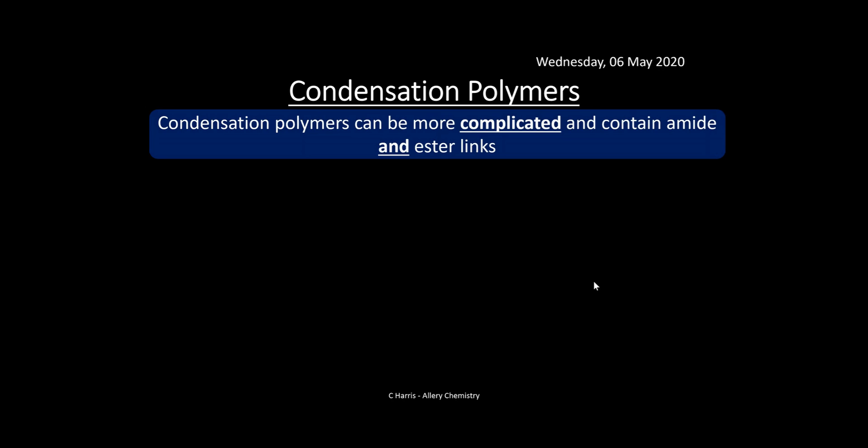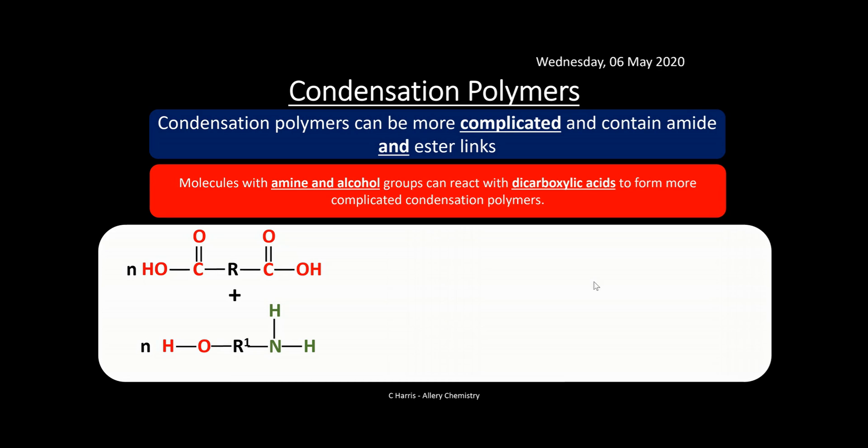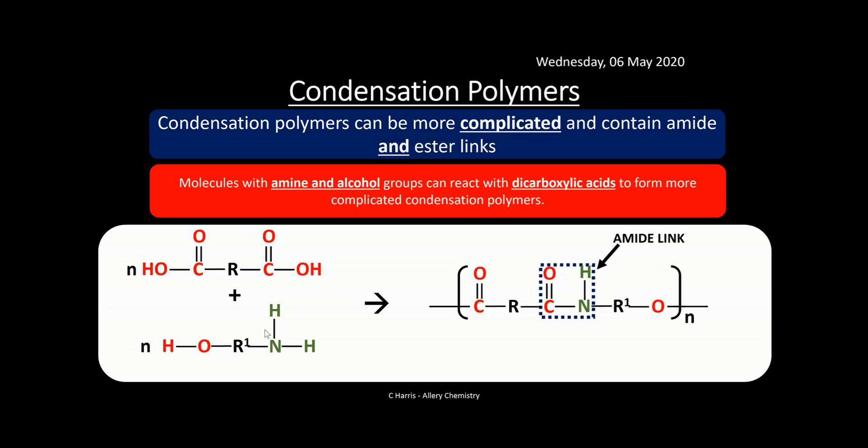Condensation polymers can be more complicated and contain both amide and ester links. Molecules with amine and alcohol groups can react with dicarboxylic acids — the common denominator — to form a more complicated condensation polymer. Here we have the dicarboxylic acid and a molecule with both an alcohol and an amine group. The result, as shown with color coding, still has the amide link but can also form ester links later. So they can be a bit more complicated, with the ester link appearing at the end of the repeat units.